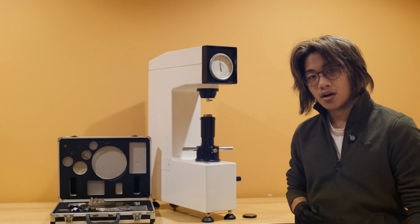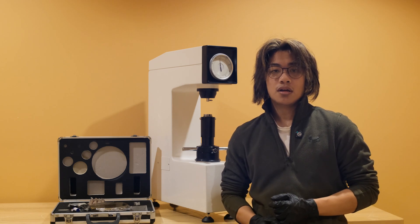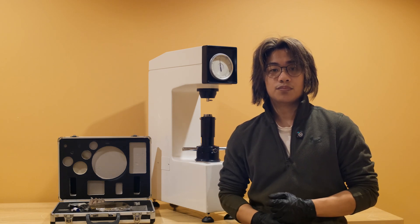The most prominent feature of this model is its very simple test cycle along with its cost-effective nature, making it one of our most popular benchtop superficial testers.